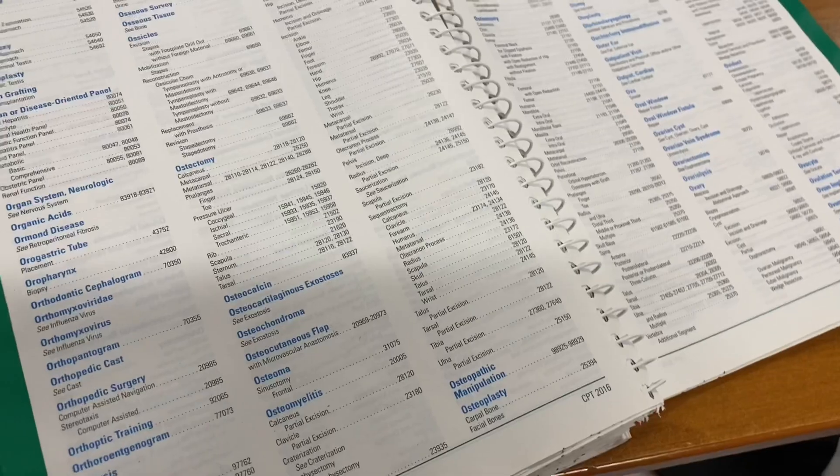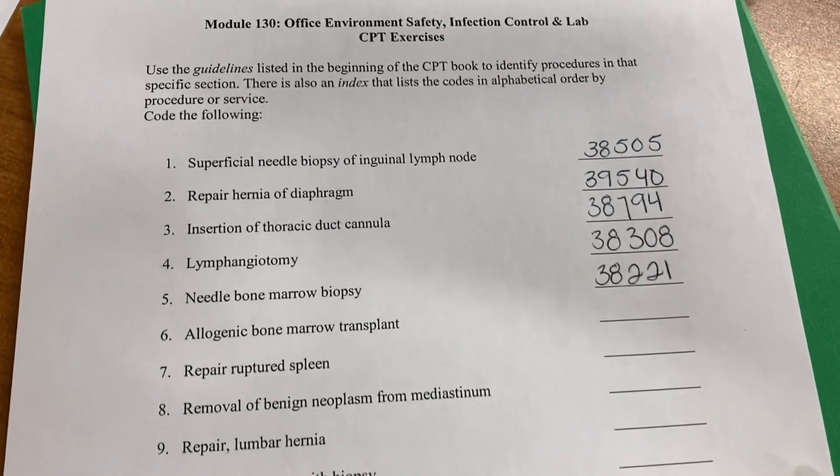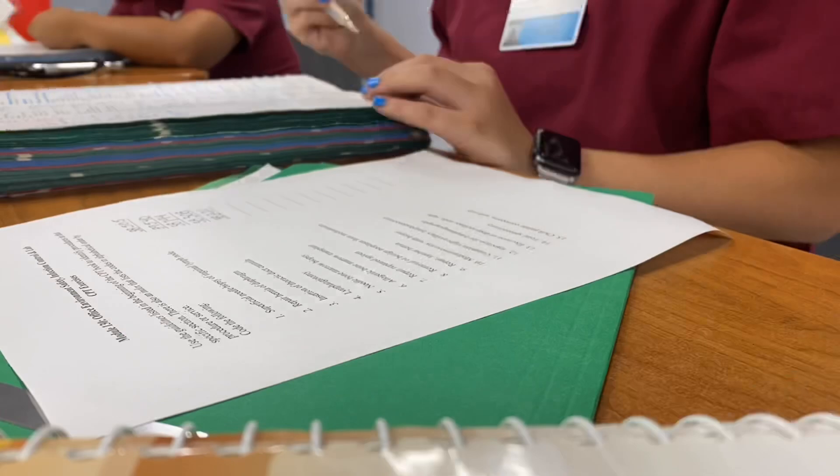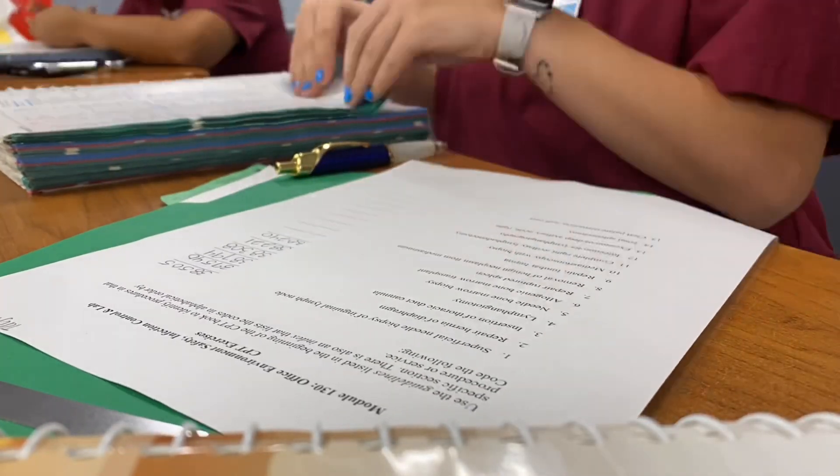We just had our lunch break. I went to the bathroom and now we're going back inside to do more stuff. We have about two more hours left. This is definitely not one of the fun parts — we are doing some coding, looking up the codes, writing them down and making sure they are right. That's what we're doing for about an hour.